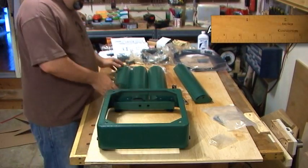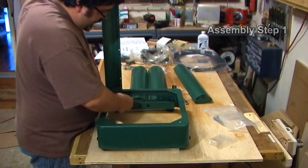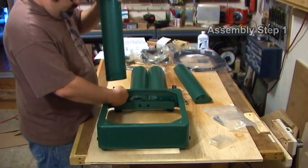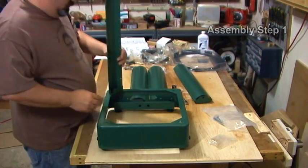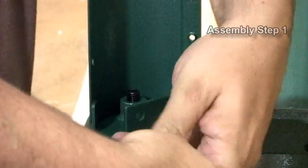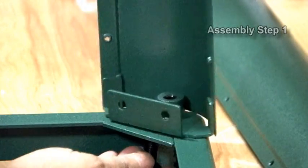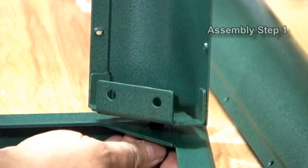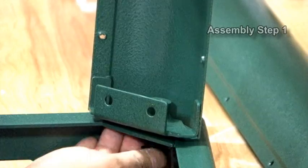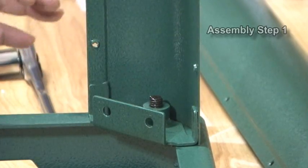Step one: we'll take these corner pillars and mount them right there. Basically you take the screw and screw it in, tighten that up. We can loosen them later for adjustments.